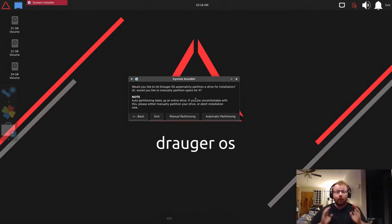Now comes the important part: partitioning. Note that auto partitioning takes up an entire drive — there's nothing you can do about that. It's easier to completely wipe an entire drive and get Draugr OS up and running than to try to place the installation around existing partitions. If you're uncomfortable with that, use the manual partitioning step.